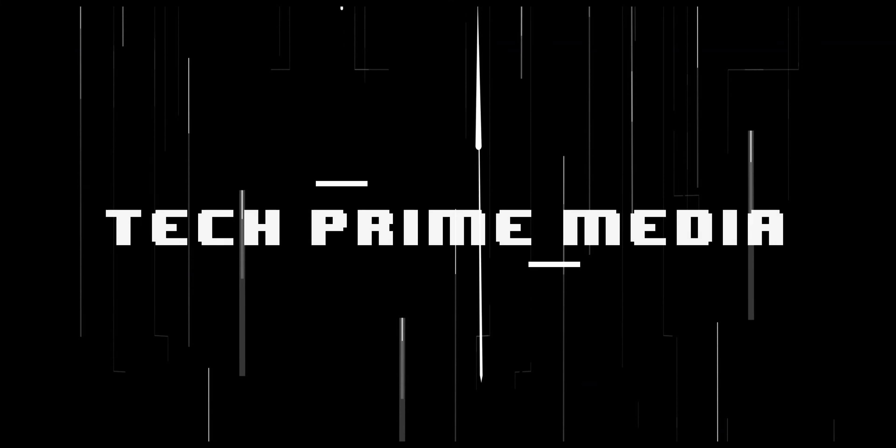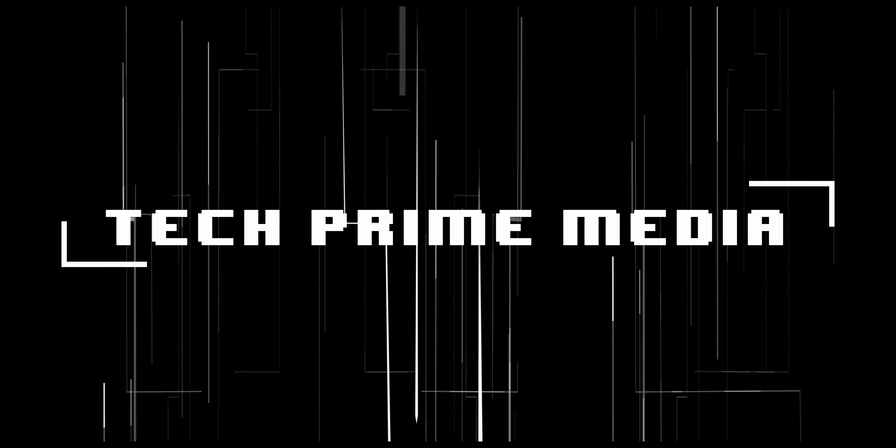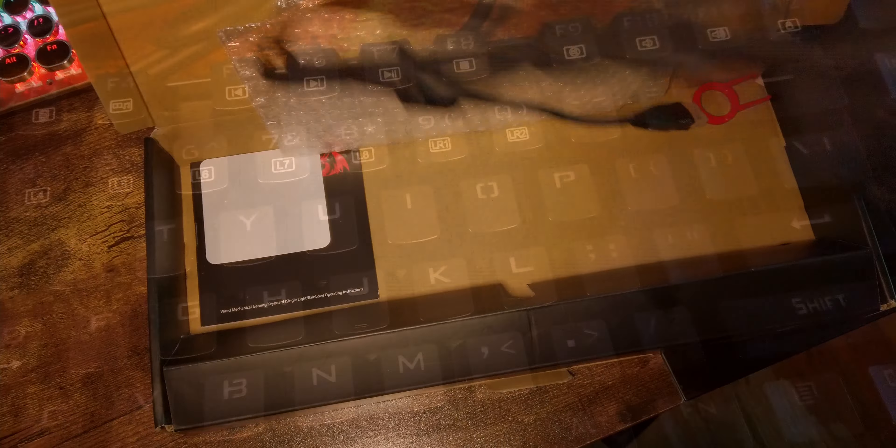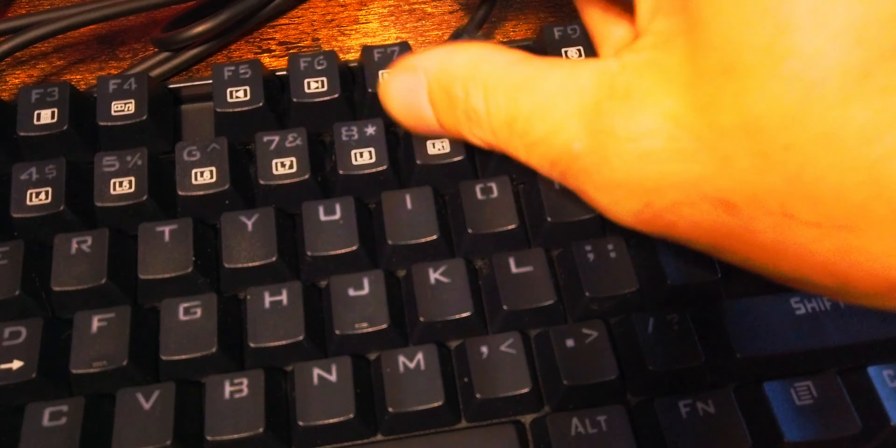The idea for what this keyboard would become changed a few times before the idea struck. First we're going to start breaking this keyboard down, taking it completely apart piece by piece. We've got to get all the switches off it, the USB cable taken out — everything.